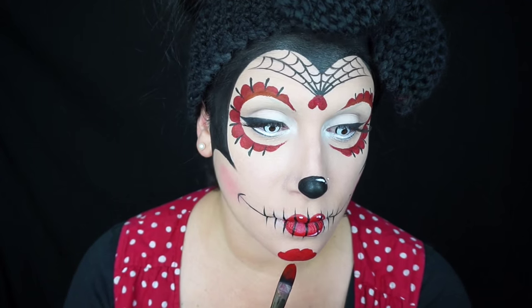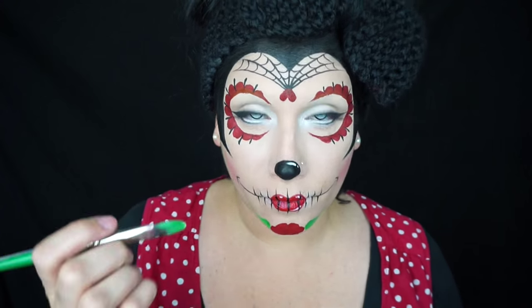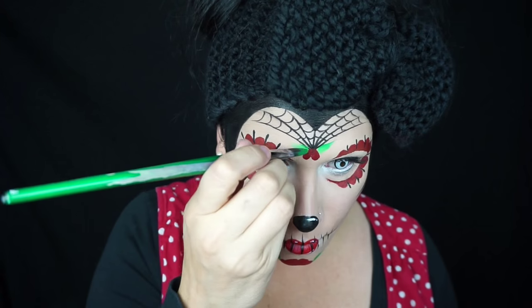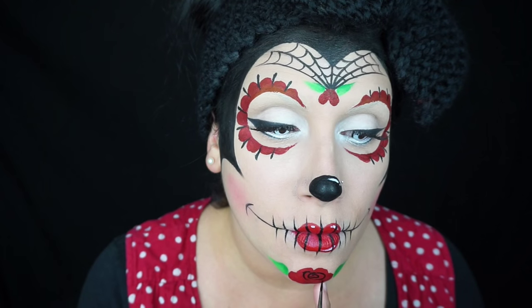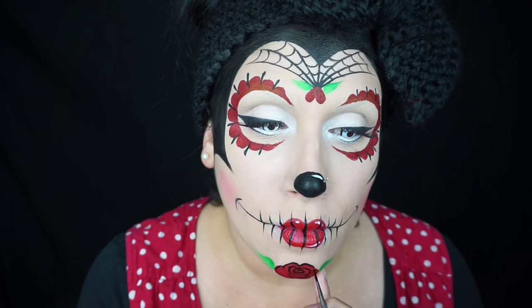Then with some more red paint on that flat brush I painted in a general shape of a rose — just kind of a blob to start. Then I double-loaded my brush with dark green on one side and light green on the other, and flicked some leaves next to the rose and the heart. That gave the rose a chance to dry, so I went back with black and a liner brush to draw in the petals.